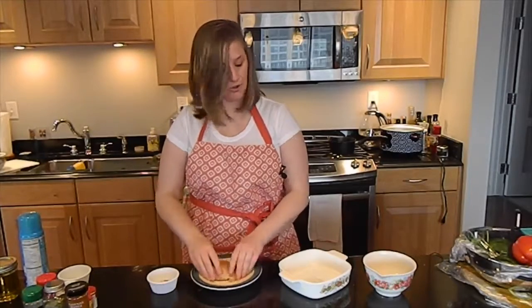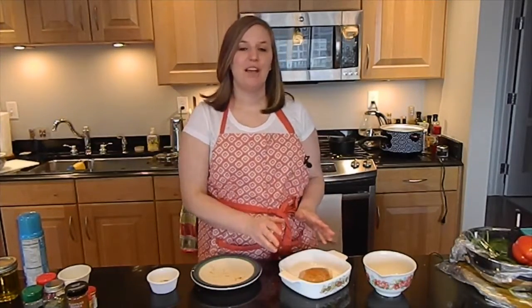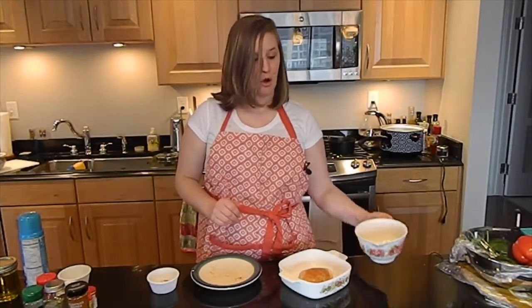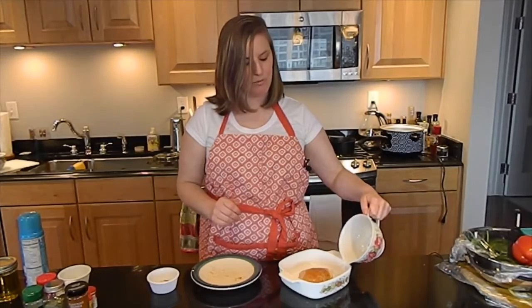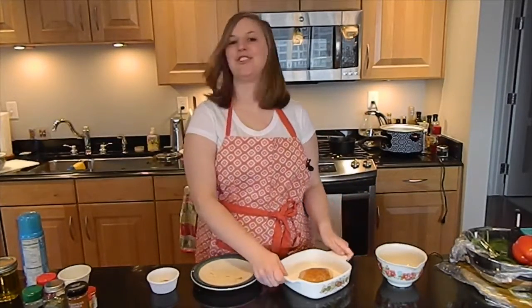Then you can go straight into a baking dish. Chicken breast is really flavorful and can be super tender, but it has a tendency to dry out. So always make sure to add a little bit of water or possibly even some chicken broth into your dish to make sure it doesn't dry out.